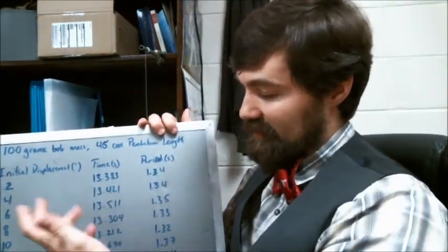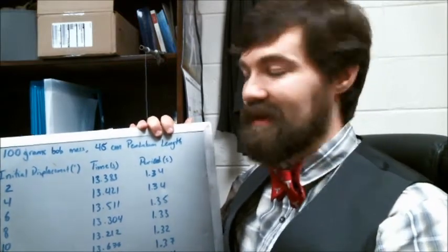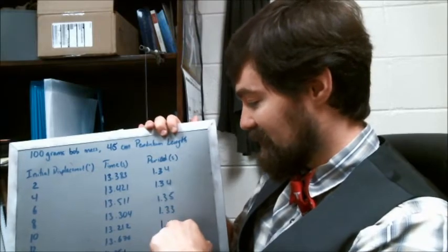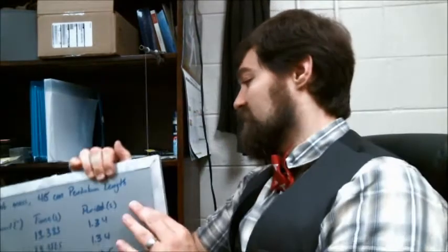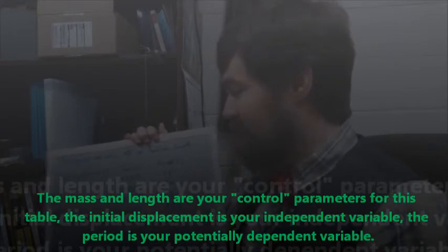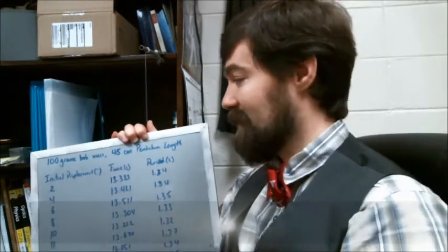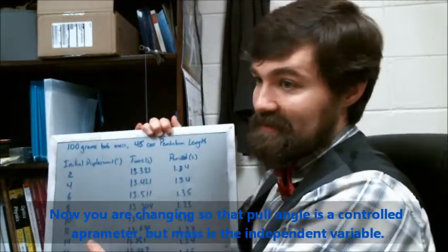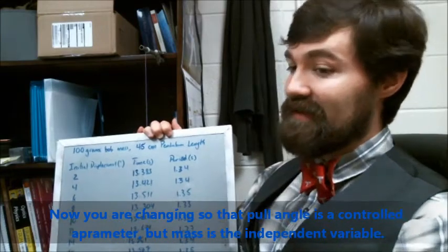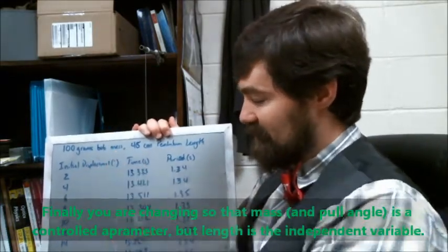That gives you a chart like this. So for 10 degrees, I got 13.338 seconds this time — take that, divide by the number of oscillations, and you've got the period. You'll make one data table for initial displacement versus period, using one particular mass and one particular length of your choosing. Then you'll make another data table using one particular pull angle — I used 10 degrees — and one particular length, varying the masses to get times and periods. Then you'll make a third data table using one particular mass and one particular pull angle, varying only the lengths to get times and periods.